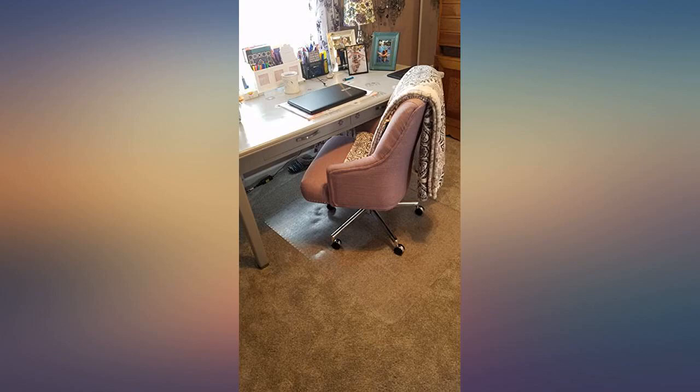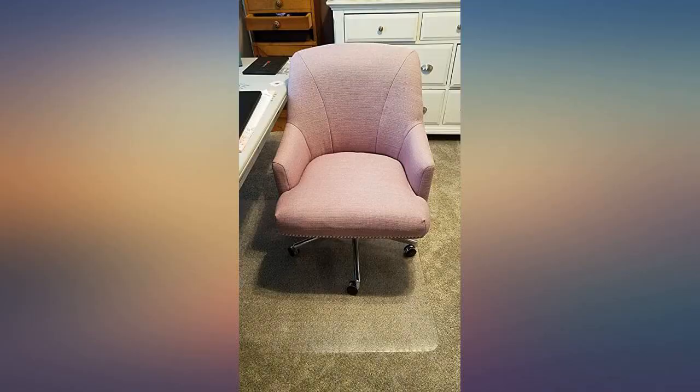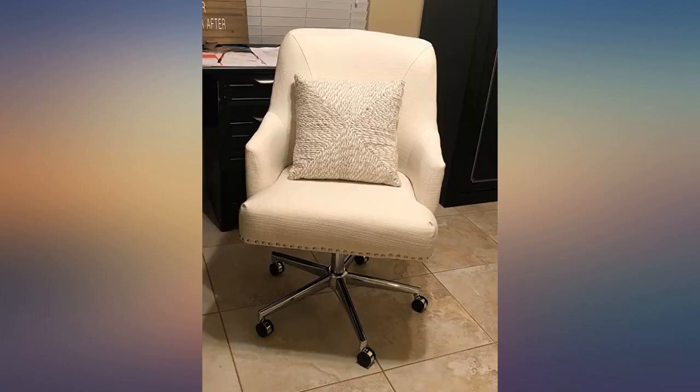Easy to put together and just beautiful. Very comfortable and color is perfect. Incredibly easy to install. I'm 29 years old and a petite girl and assembled the whole thing in less than 30 minutes alone. A little bigger than I was imagining but overall nice.